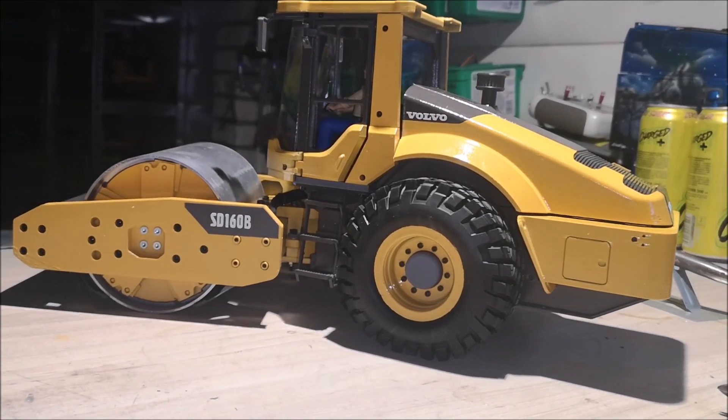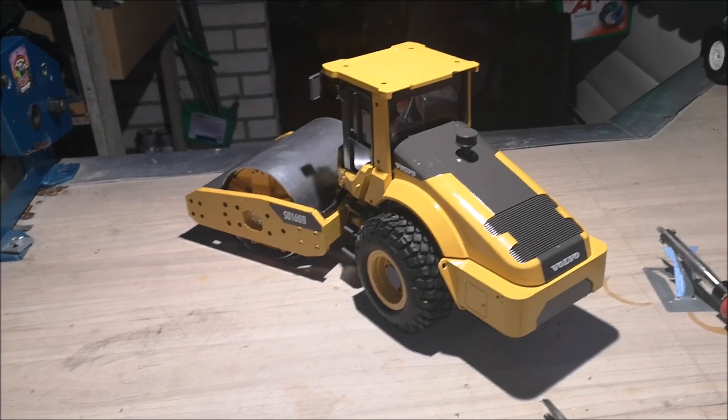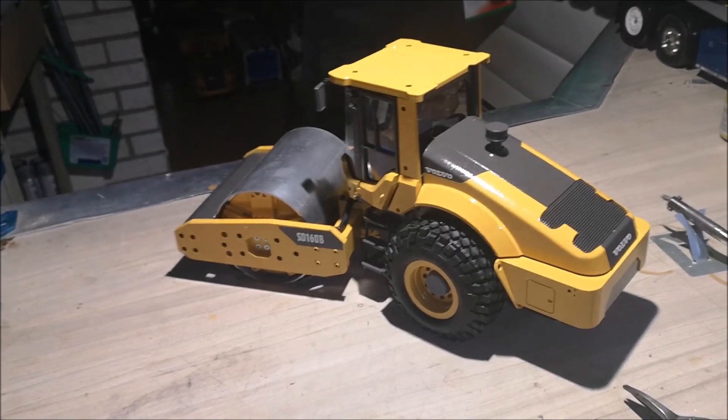I've got to go to bed now because it is 2am or maybe even later. I'm going to the club tomorrow and bringing this with me. I'll put it through some testing. So I'm going to bed to get some sleep and I'll see you guys at the club.